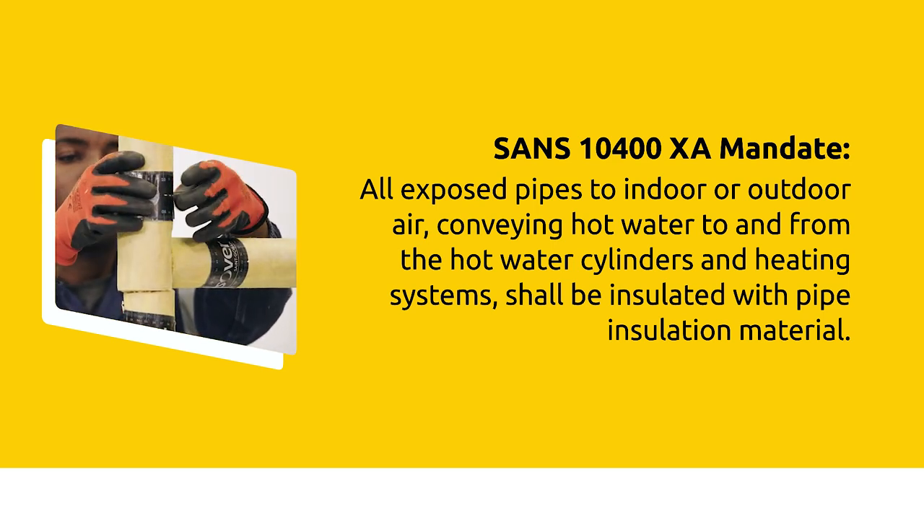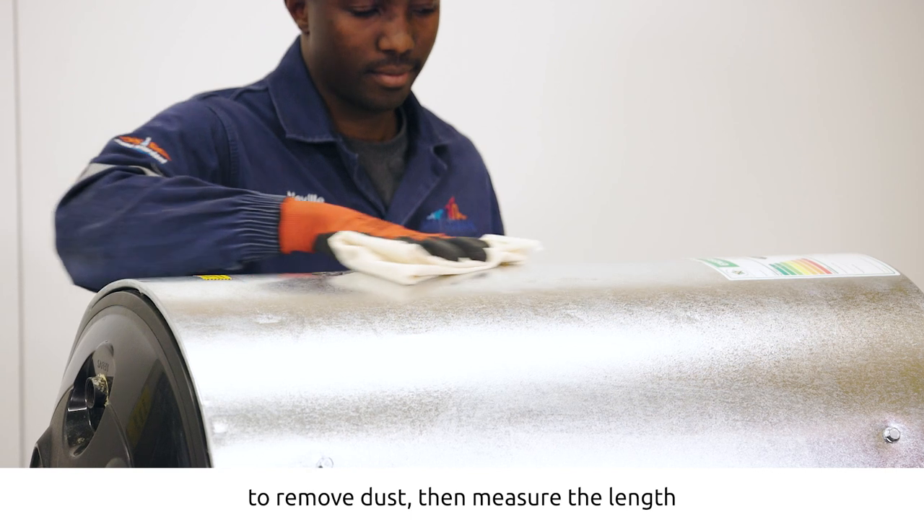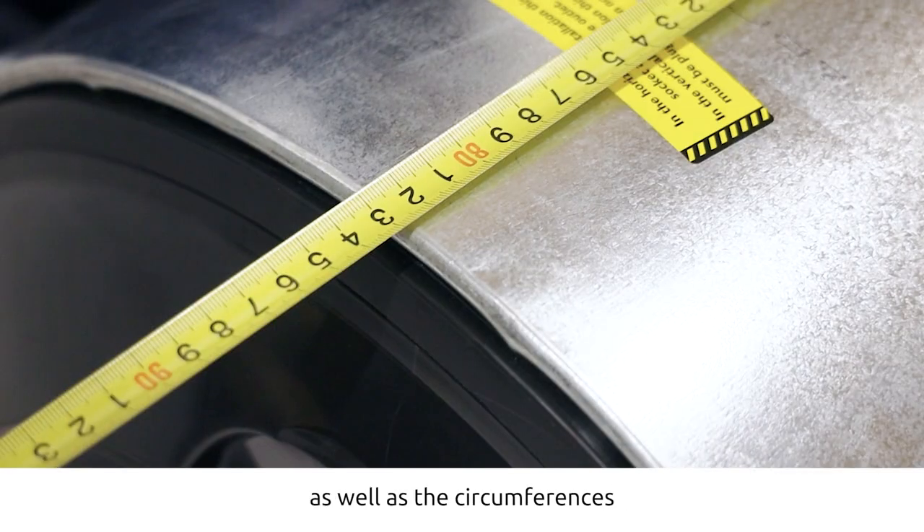To start, gently wipe down the geezer with a soft cloth to remove dust. Then measure the length as well as the circumference of the geezer.